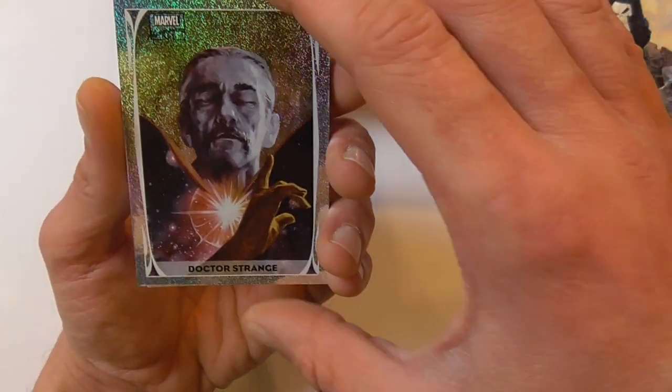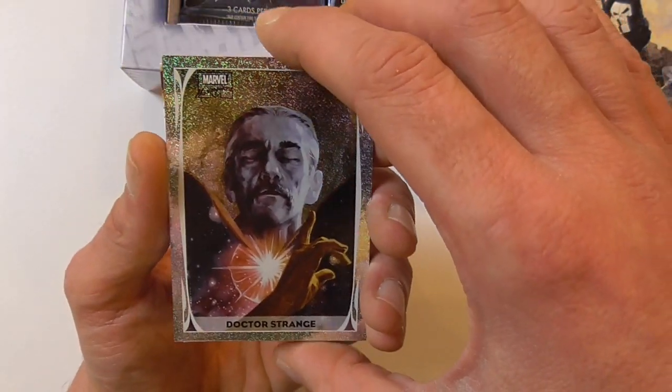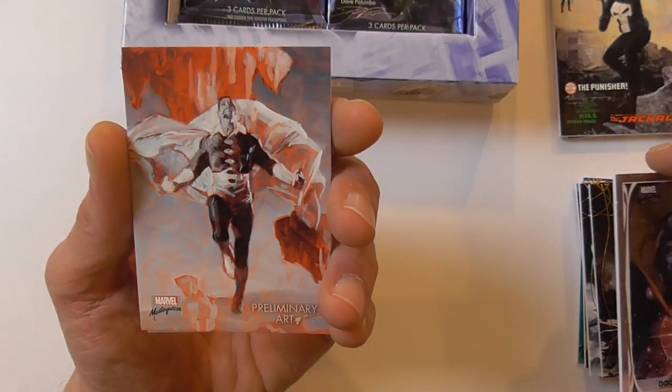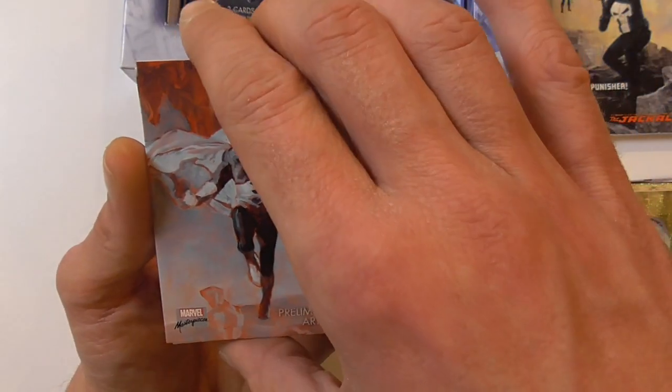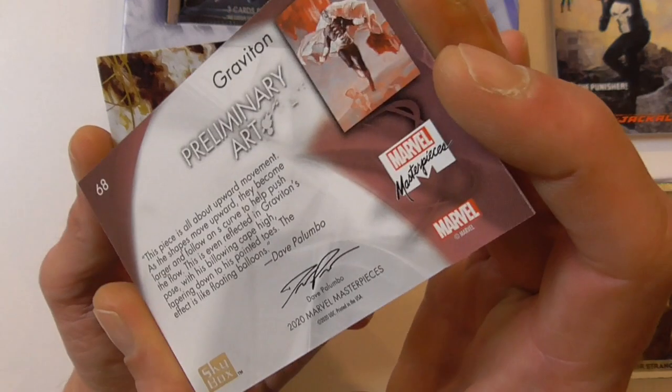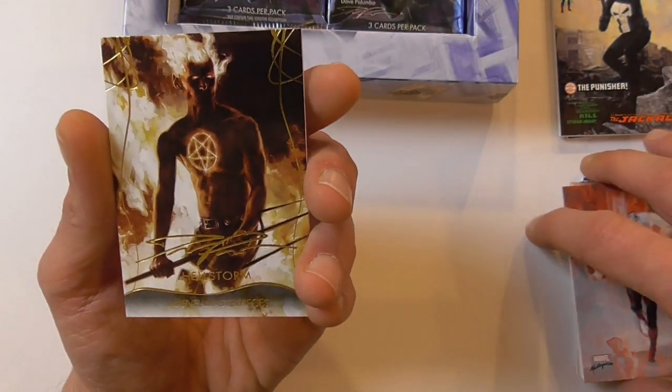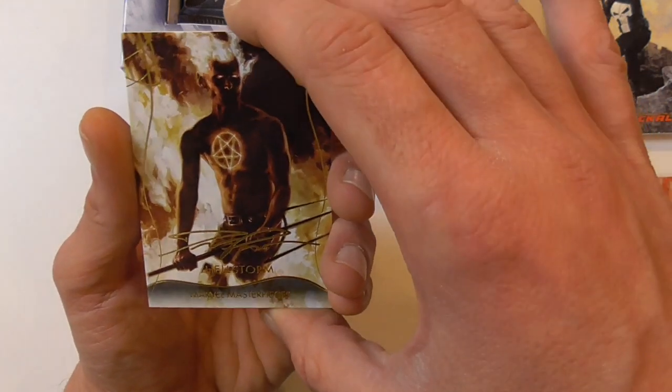Another holofoil of Doctor Strange — very nice, that's cool. And a preliminary art variant in the same pack of Graviton, and the gold signature for Damon Hellstorm.